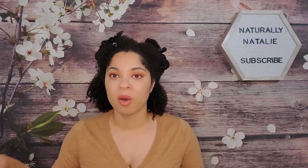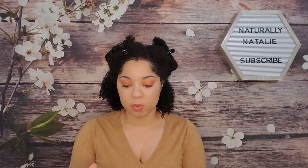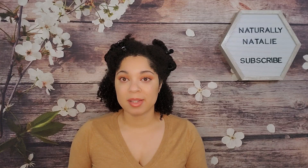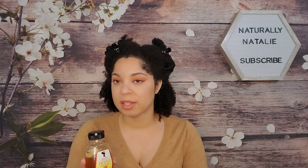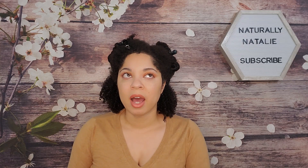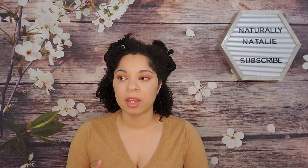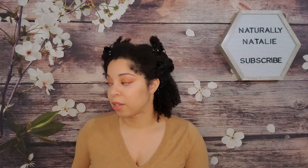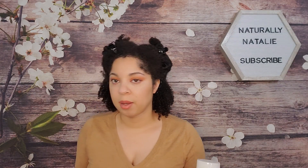I grabbed a couple of the stylers from this new line. The new line is made to go along with one of their staples, the Honey Hydrate, so it's a honey-based line. They had a deep conditioner, a refresher spray, maybe one other product, and then these two stylers that I picked up.